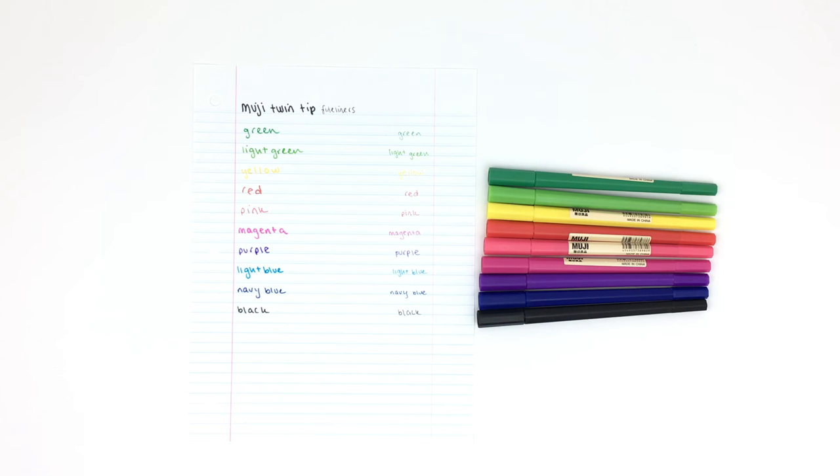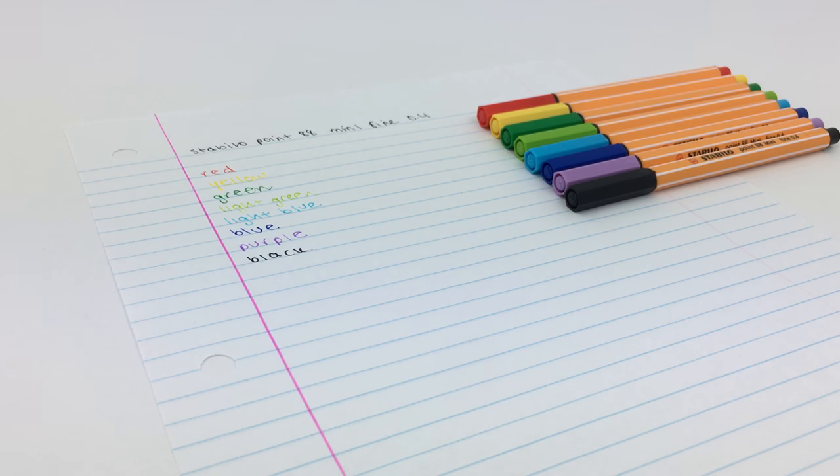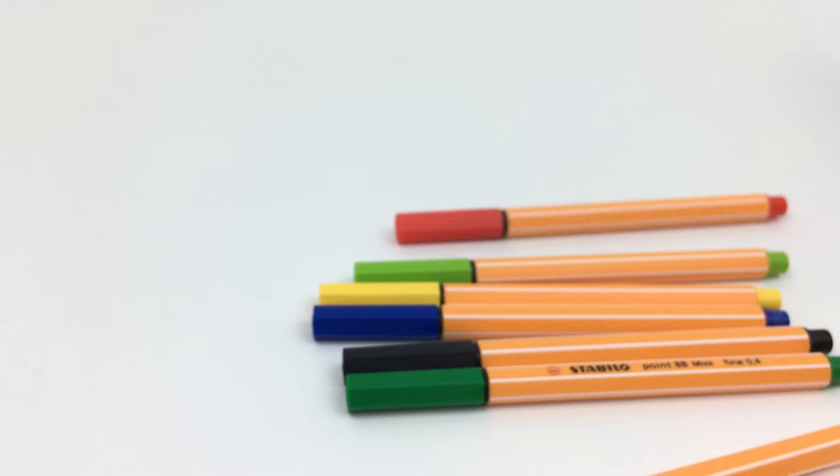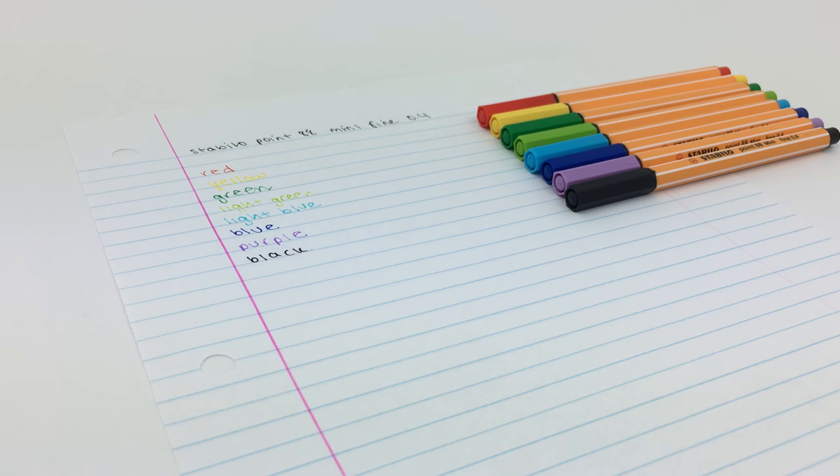Next are the Stabilo 0.88 fineliners, size 0.4 fine — I have the mini versions which are super convenient and cute. A lot of people claim these are the best pens ever and swear by them. For me personally, I've been kind of disappointed. The study community online really hypes these up, so I got a pack to start my bullet journal last year.